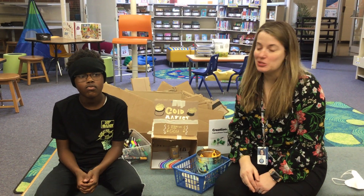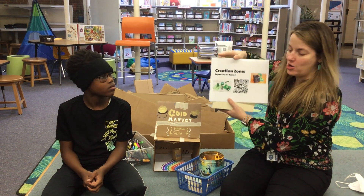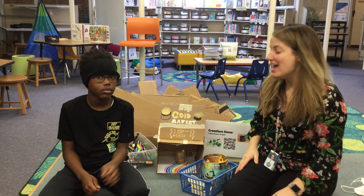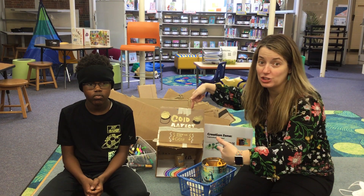Hi there, and welcome to this week's Creation Zone. When you scan the QR code, you're going to watch us, and you're going to be making a leprechaun trap.